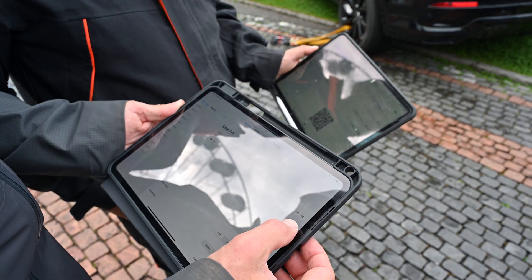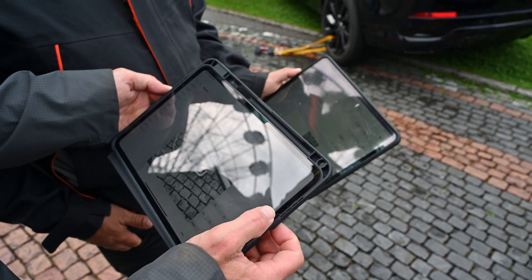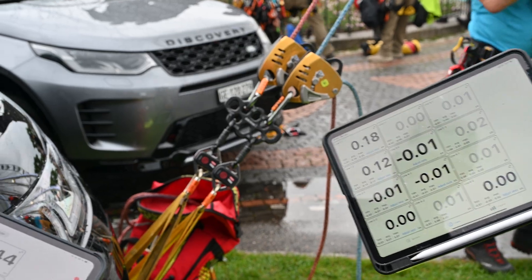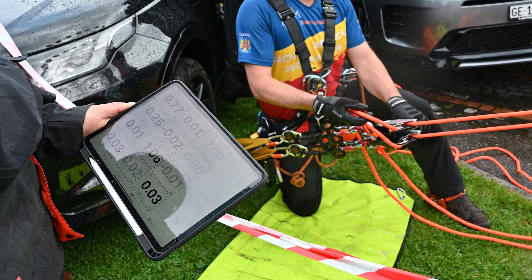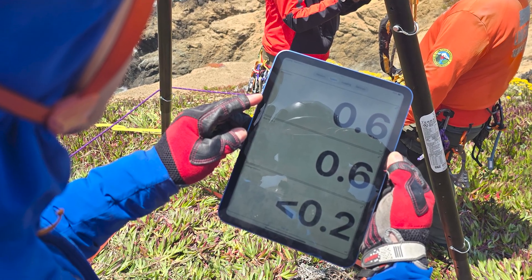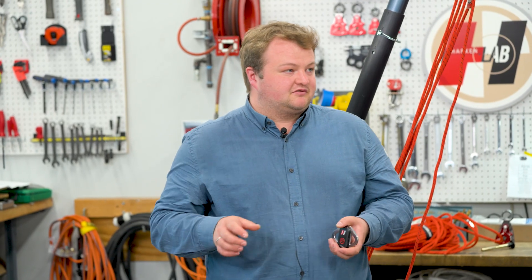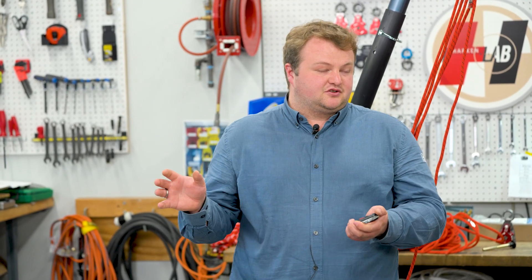So I could actually have two people on a rescue who are seeing that data simultaneously? Yeah, and you could have four sensors across that rescue and both people could see all four sensors. How far does it transmit? 20 meters is about the range of the Bluetooth transmission going from the sensor to the phone.